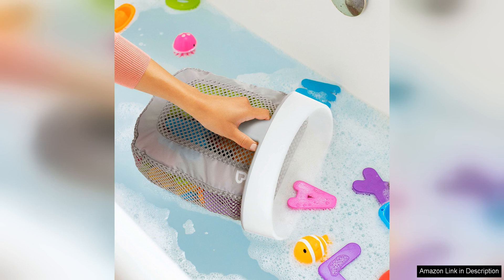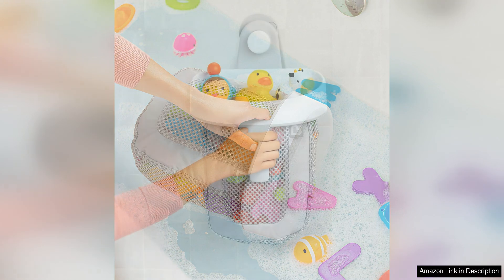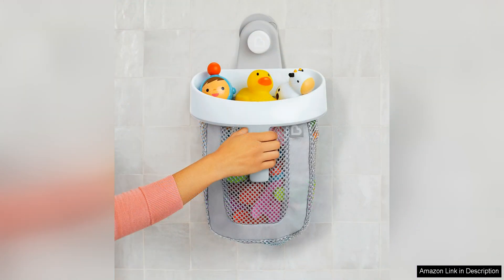One of the standout features of this product is its quick-drying mesh design. The mesh material allows the bath toys to air dry after each use, preventing mould and mildew from forming. This not only keeps the toys in better condition for longer, but also helps maintain a clean and hygienic bath environment for your little one.